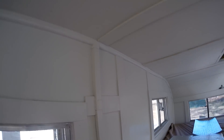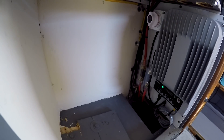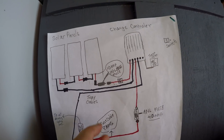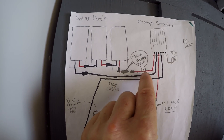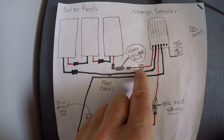The wires from that fuse go into the truck camper through the roof, coming in right here, and they run behind this metal channel through the bed platform and into this cabinet. Here's a look at what's inside the cabinet. On our diagram, here are the solar panels — power comes in through the fuse, through the roof, and goes into the cabinet.